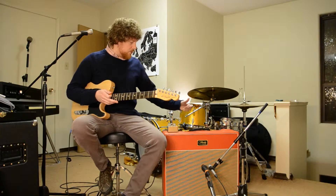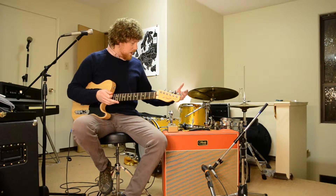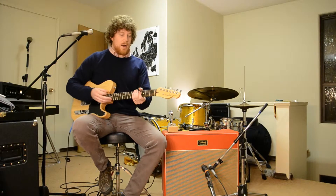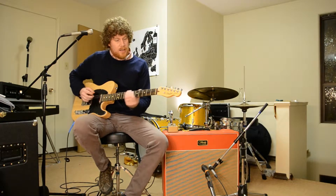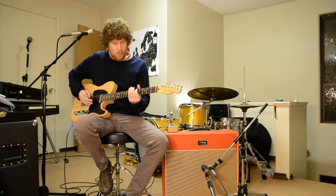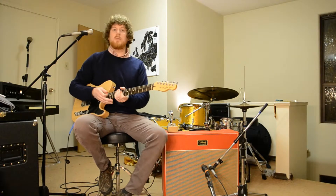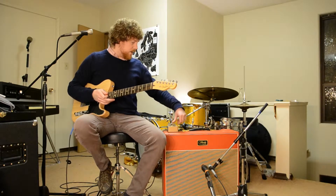The next sound we're going to do is what people want to hear with any kind of fuzz pedal — the fuzz all the way up. So here's my clean tone; I'm playing through this American Standard Tele. Sorry about the playing there, but here it is with the Hunger Bender.